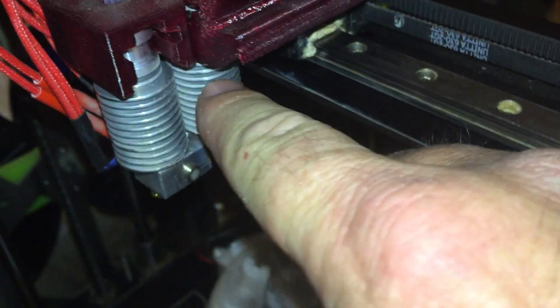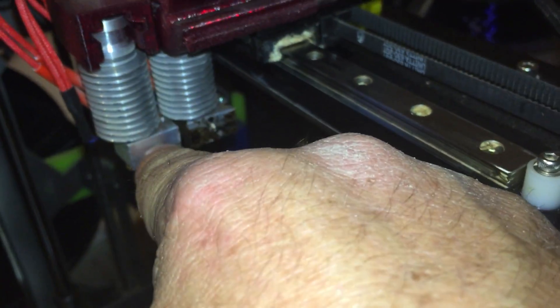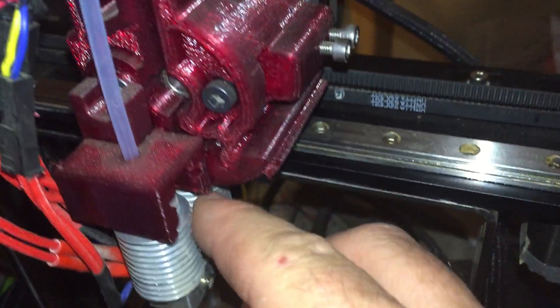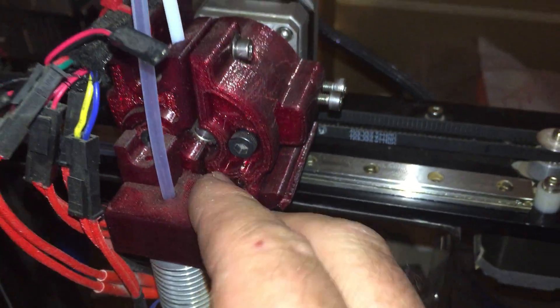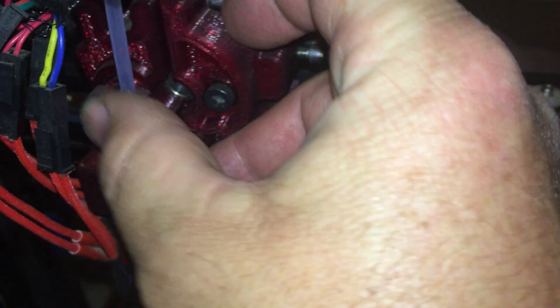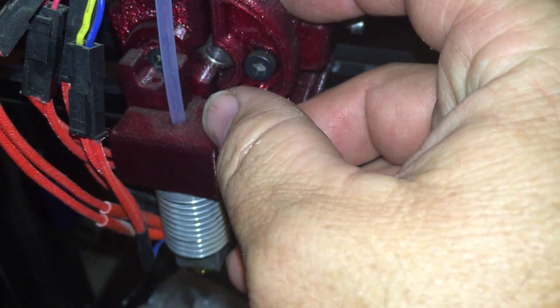The hot ends are E3Ds — these are really nice hot ends, I like them a lot. This is a kind of hybrid: it's got the direct drive for the back nozzle and the Bowden type for the front.